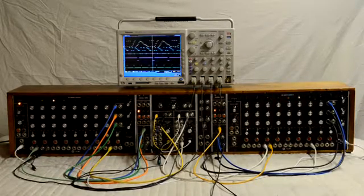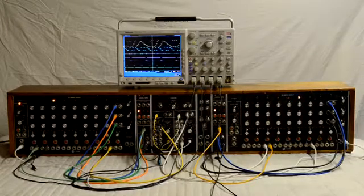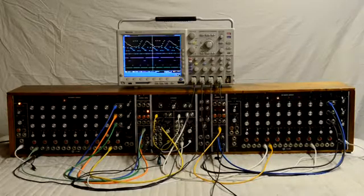The sequencer on the right is synced to the one on the left. I'm using the 961 interface to shorten the sequence to just four columns — three through six — and I'm using that sequential switch to turn that into a 1 by 12 sequence, which is the cyan trace.